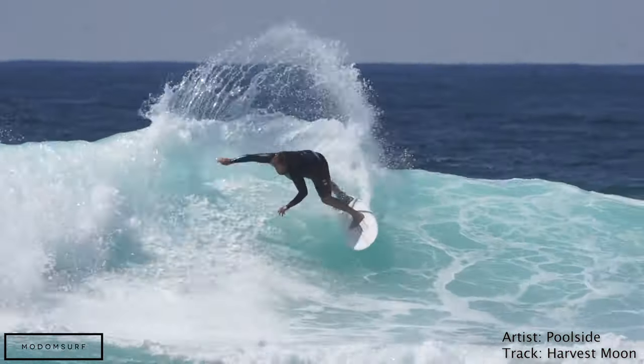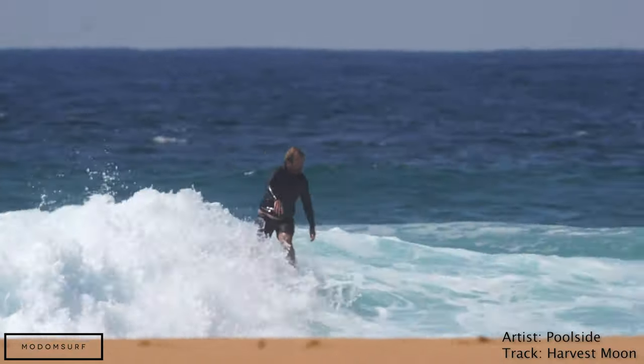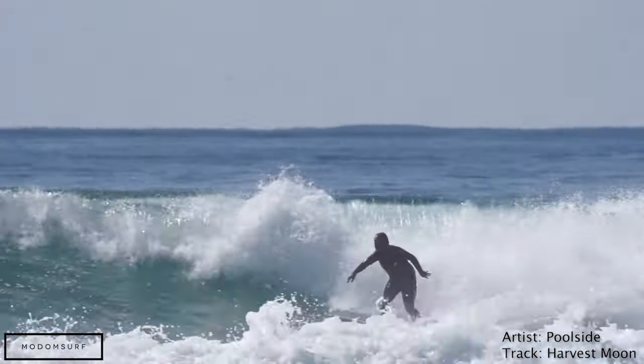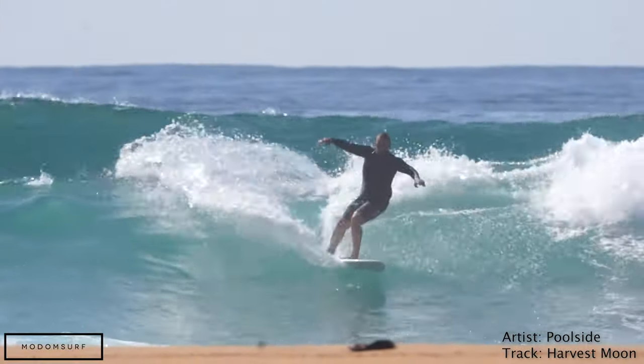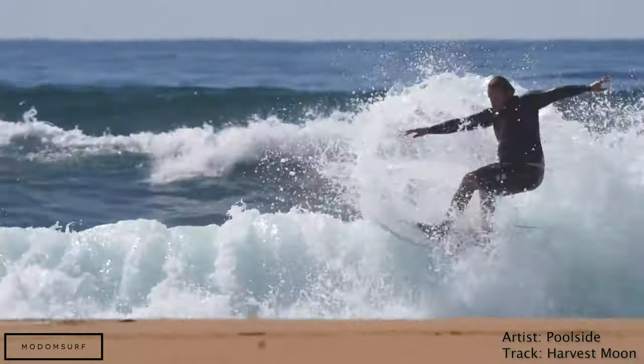Hey, I'm Craig and today for the surfboard guide we're going to check out the Mod Mini by Modem Surfboards. The Mod Mini I've been riding is a stock 5.8 and it comes in at 5.8 by 20 by two and a half and it's 31.5 liters.